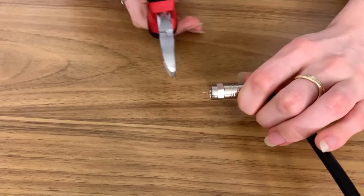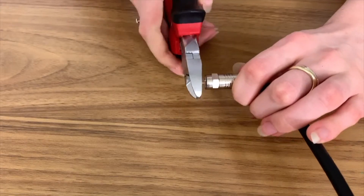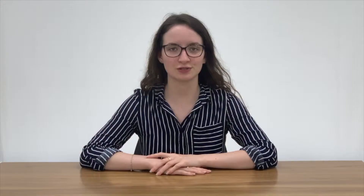The exposed core conductor must not protrude past the end of the F connector by more than 3mm. For any more questions or assistance, visit our website or refer to the contact numbers at the end of this video. Thank you for watching and we will see you next time.